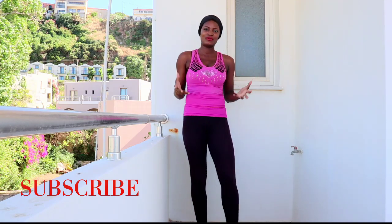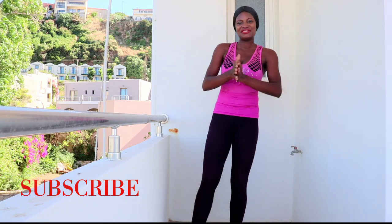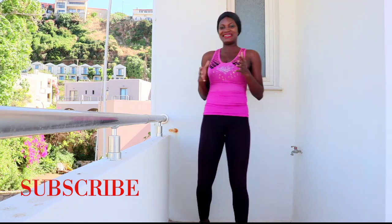Hello, fierce family! Welcome back to my channel. Today we have a wonderful one. If you have not subscribed, please join the family for more home workouts. Today we're gonna be talking about running — how to improve your running in a few minutes.